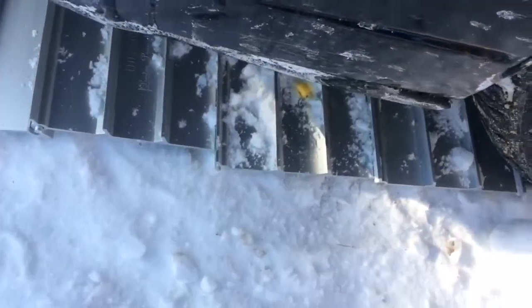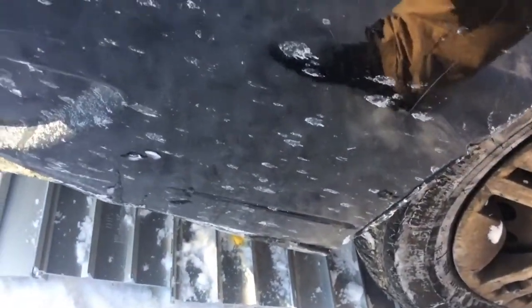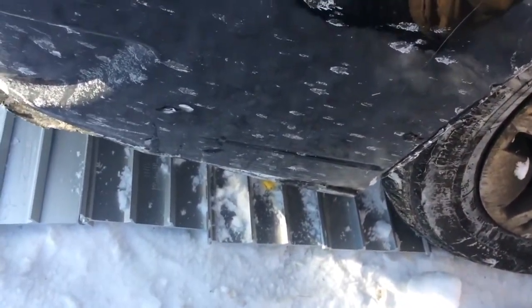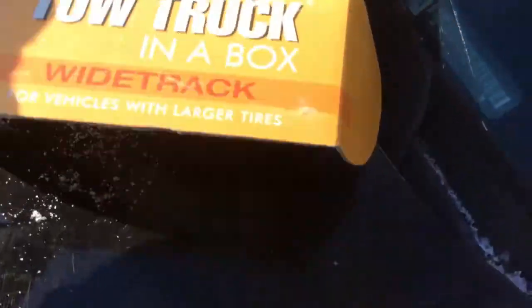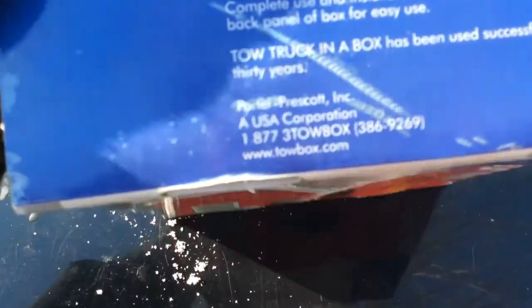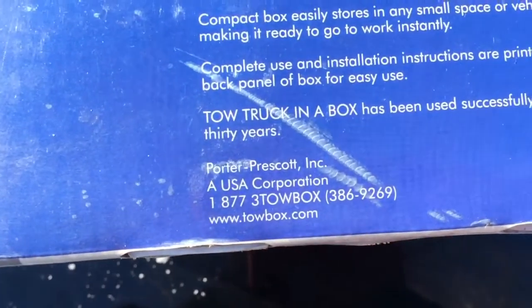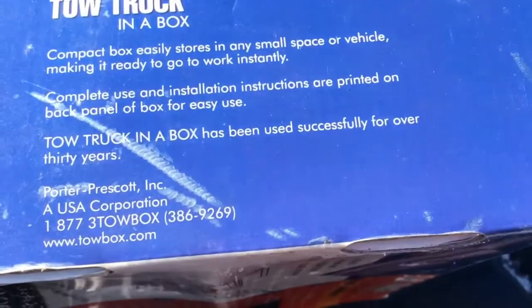So I've got four in front of each of the drive wheels and I'll be able to just take right off. I may not actually have needed them today but I thought I'd show you this for the demonstration. They seem to be a heavy aluminum plate material. Here's the information on it: Reporter Prescott USA, towbox.com. These have been successfully used for over 30 years, so this is a product that's been around a while.